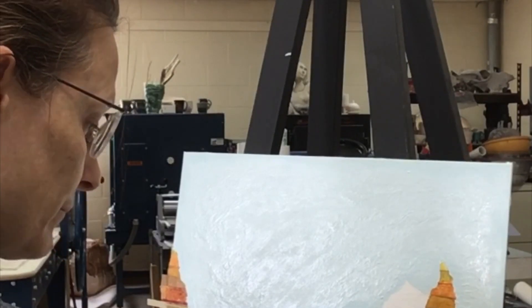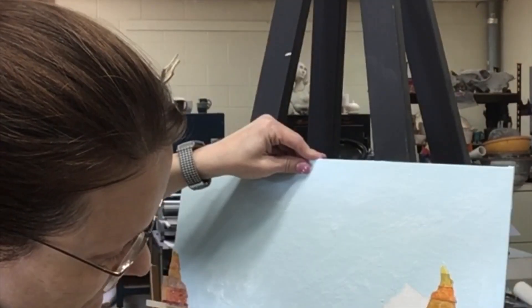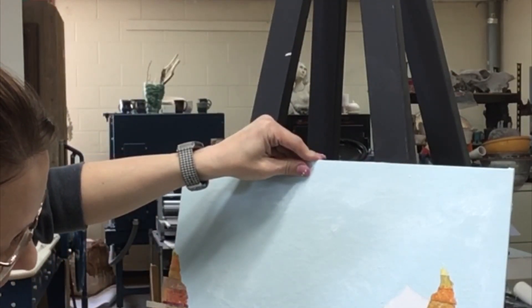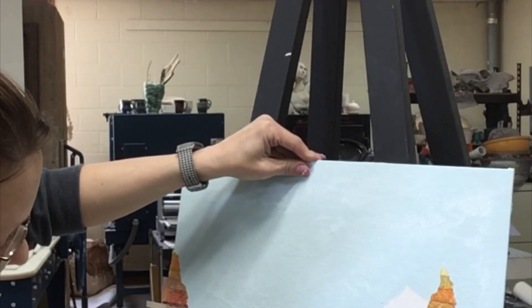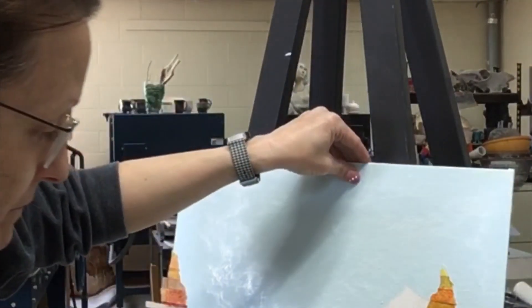Always paint away from the tape so that you do not push paint under it. You can remove the tape as soon as you've finished painting, or you can wait for the paint to dry and remove the tape. If you wait, you may need to use an exacto knife to score along the edge of the tape so that you do not pull up extra paint.